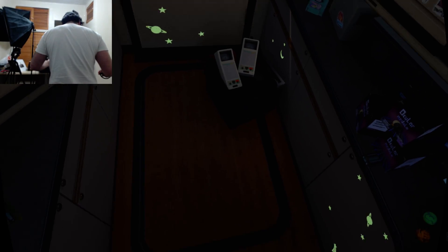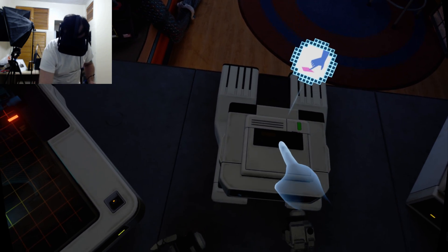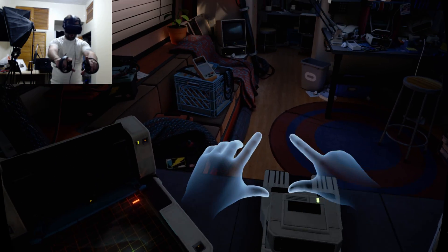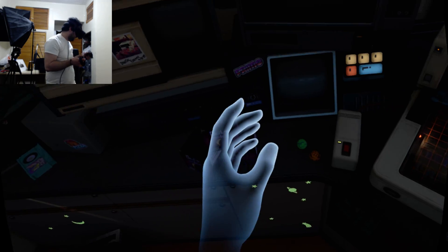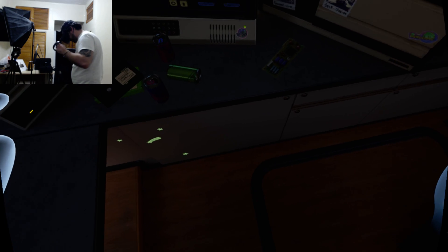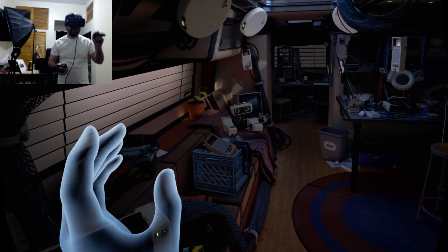Let's start the demo! I can just pick things up like I would normally. You have to push this down first — see how that works? Let me adjust my headset. This whole video doesn't do it justice, it's so realistic. Wow, it feels like I'm actually in the room right here.